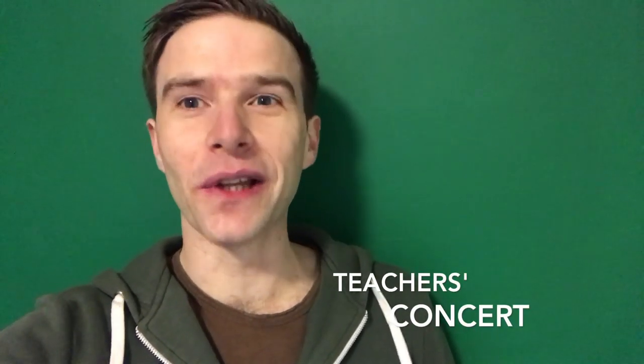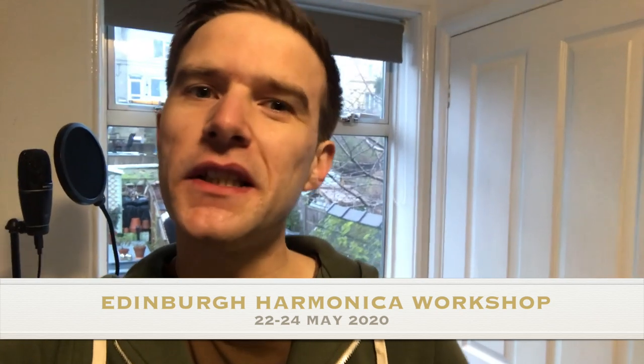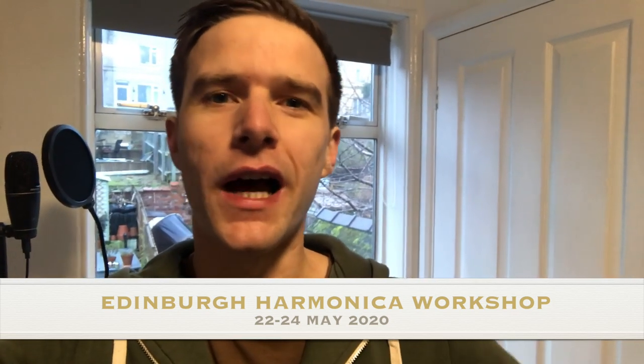Tomlin and I will also be performing for you on the opening night, hopefully showing you some of the skills that we're going to try and teach you over the weekend. All of this takes place on the 22nd to the 24th of May 2020 at the Voodoo Rooms in Edinburgh — it's a great little venue, we've used it before. Tickets are £250 for the whole weekend and that includes lunch on Saturday and Sunday. Only 32 tickets are available, so do follow the link beneath this video to edinburghharmonica.com. I think it's honestly going to be the best harmonica event that I've been involved with, so make sure you get along and I look forward to seeing you there.